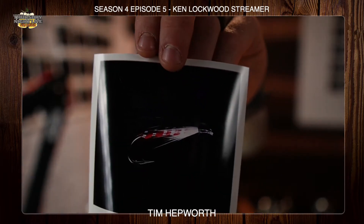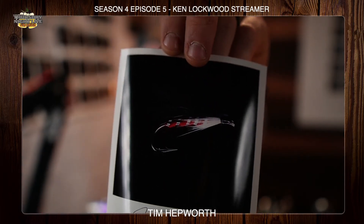Hey everybody, it's Tim Hepworth here with Fly Fishing Bow River Outfitters and Thursday Night Live Fly Tying. I'm here to bring you another quick tie. We are on Season 4, Episode 5 tonight. We're going to be tying the Ken Lockwood Streamer — old classic, definitely an effective fly. We're going to take you through this one tonight.